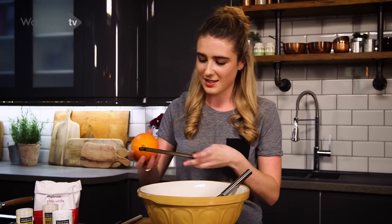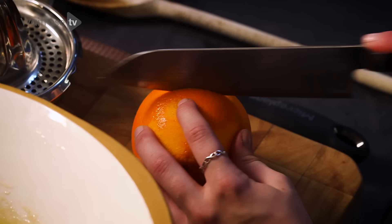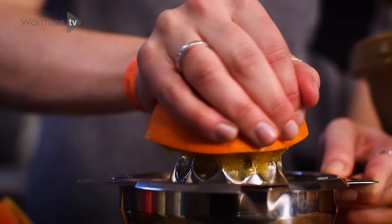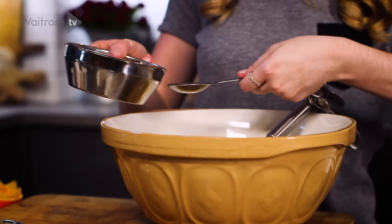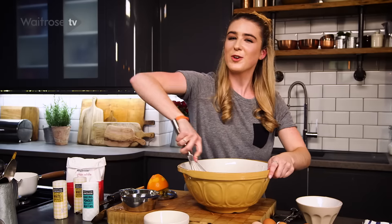Next into the bowl is some orange zest — about half a teaspoon. Then add two tablespoons of orange juice. I love orange and cranberries in cookies, so I thought why not add it to a blondie. It really gives the blondie a lovely flavour — smells like Christmas!